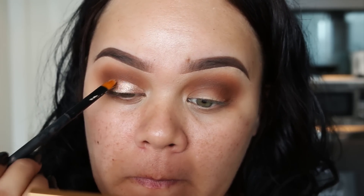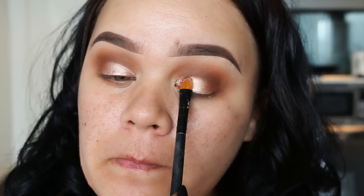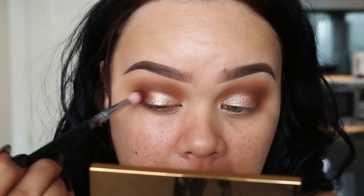To add depth, I'm using this pigment from MAC called Tan, applying it all over the eyelid. But first I spritz my brush with a bit of MAC Fix Plus spray — that's going to make the pigment pop and hold a lot better. I'm now going in with a bronze eyeshadow.